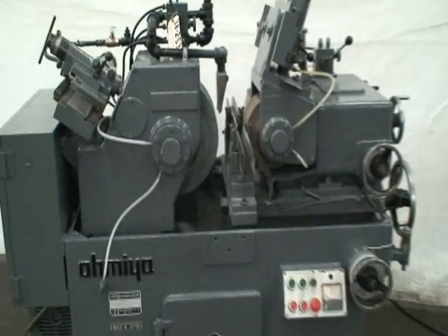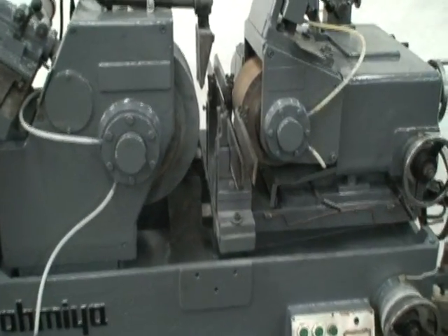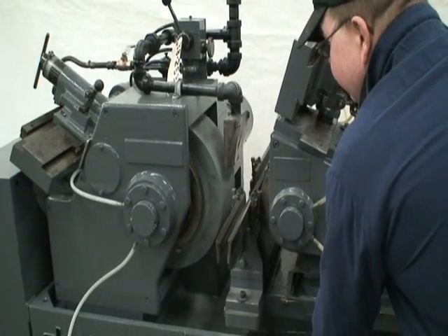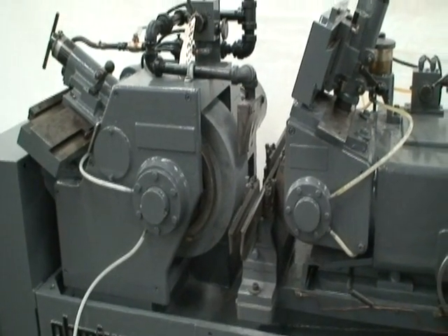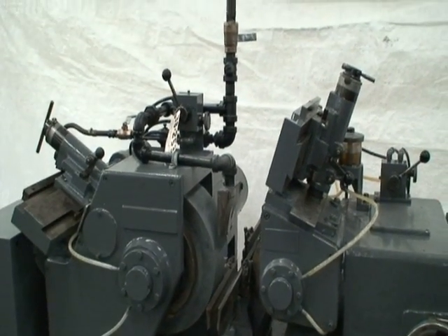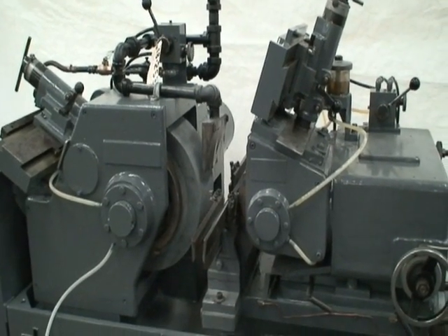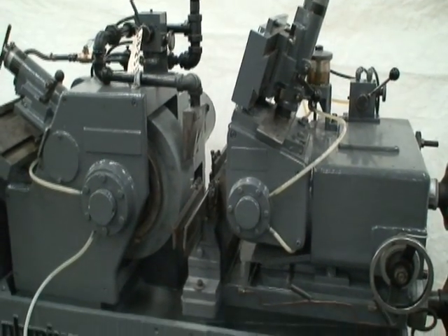We'll fire the machine up and see how it sounds. As soon as the pressure builds up enough, we'll start the wheels.